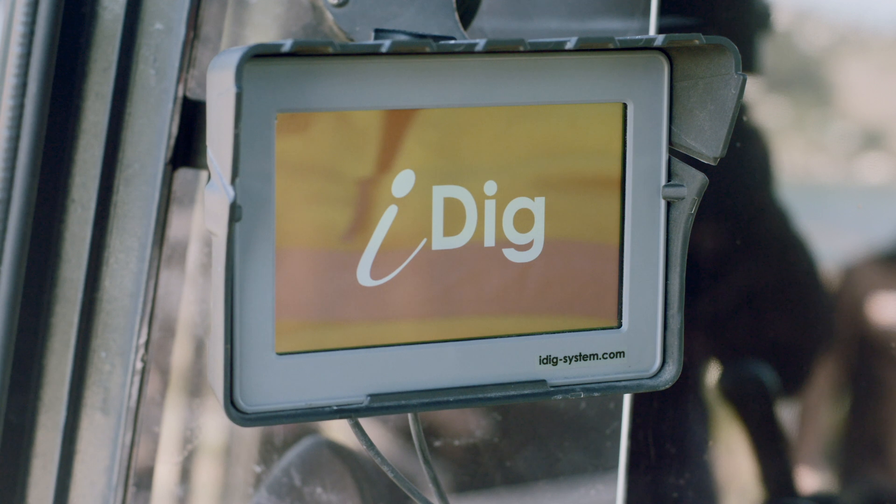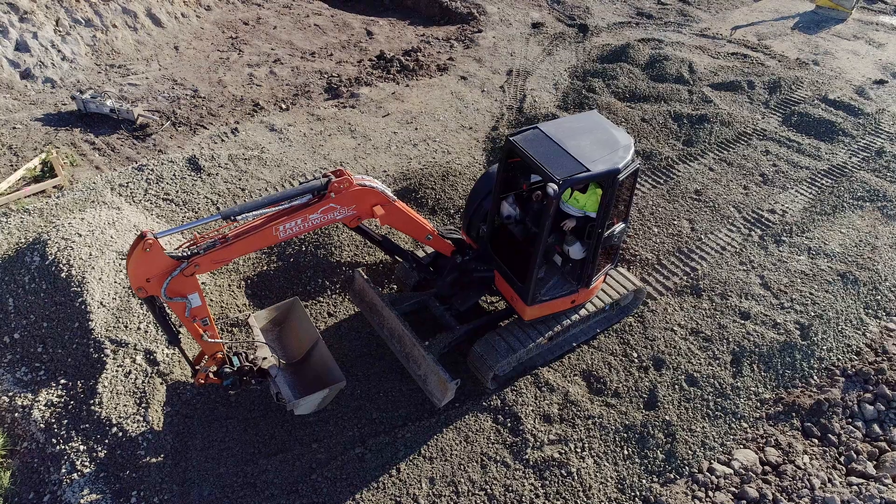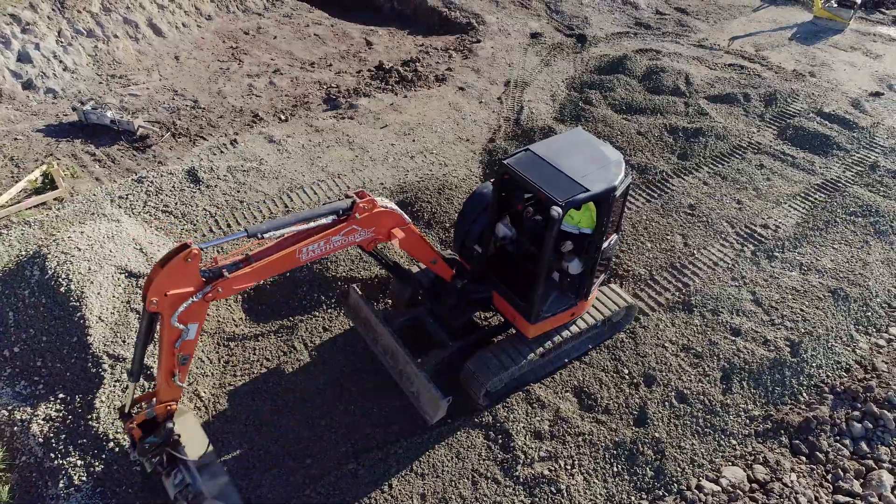That's why we want to show you iDig, a new two-dimensional machine guidance system specifically designed for small to medium-sized excavators with a wide variety of buckets.